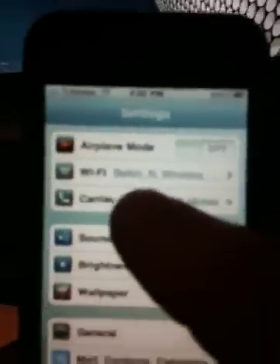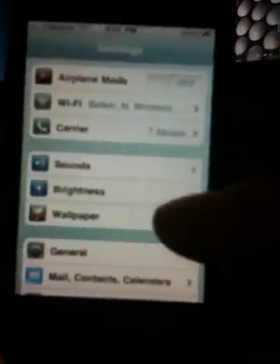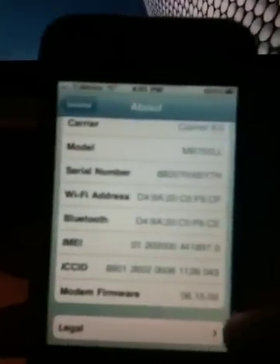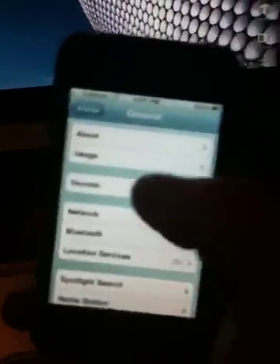By doing the jailbreak with RedSnow 9.6B5, this will allow you to have a carrier option, and you want to keep it to automatic. It will pull up a list of carriers, typically AT&T and T-Mobile. You can see it says T-Mobile 4.2.1. And then this is what's important — your modem firmware is 6.15.00. You definitely need to make sure that you have that or something of the sort, so that way you don't have any issues unlocking the phone.